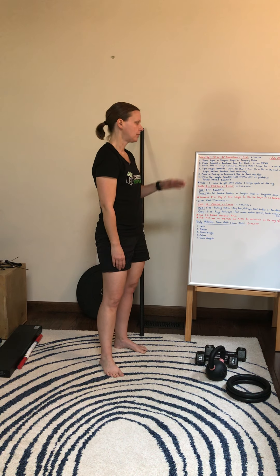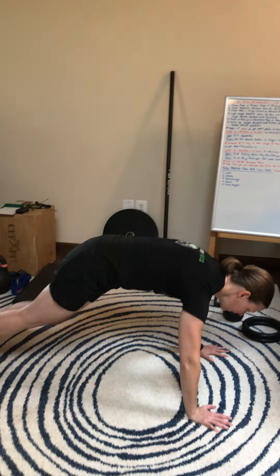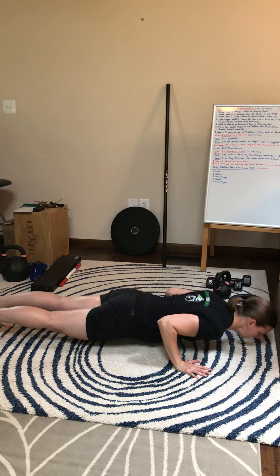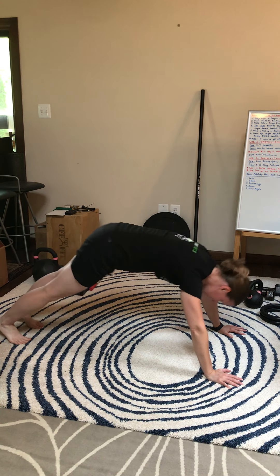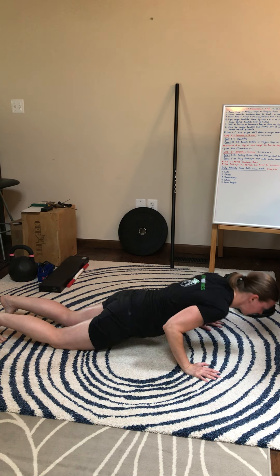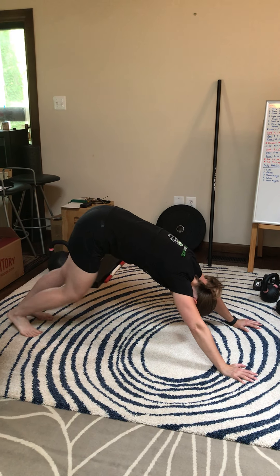Next we're going to do a plank to push-up to downward dog. I'm going to get my hands set up underneath my shoulders in plank position, go down, perform my push-up, back to downward dog, pedal my feet a little bit, back to plank. If I need to scale, I'll go down, drop my knees, push up, come back to downward dog, and pedal.